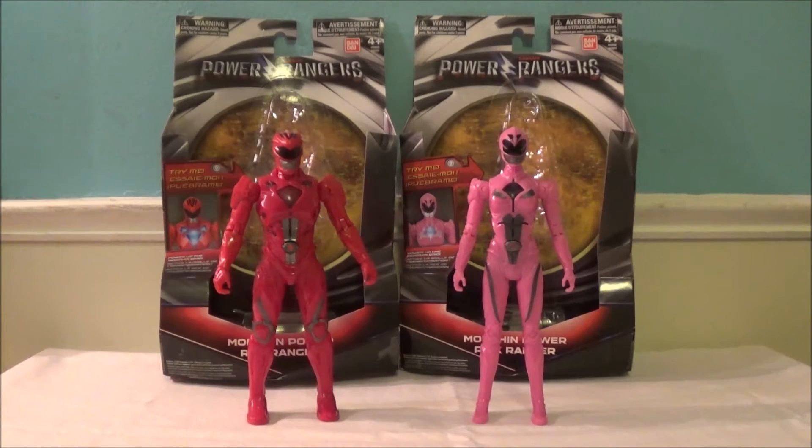Hey guys, Roberto here, and today we're reviewing the Power Rangers movie Morphin Power Red Ranger and Pink Ranger. These are basically gimmick figures — action figures released in the Power Rangers storyline that have some sort of feature or add-on.